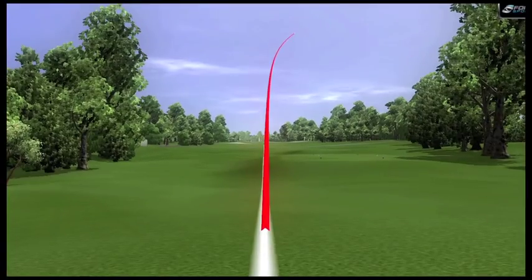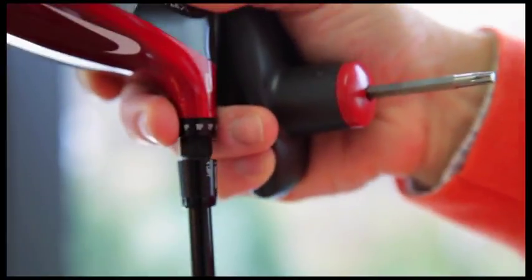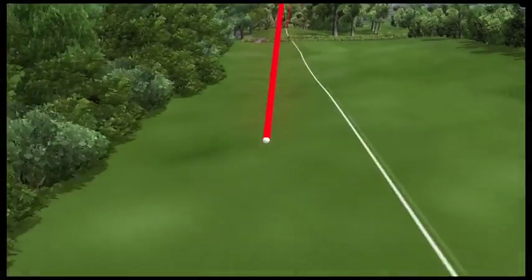How about the slice? Well, what you want to do is close the face angle. Loosen the hosel, move it to a closed setting. You won't eliminate the slice, but you'll mitigate its damage.